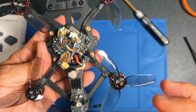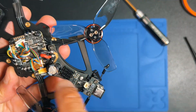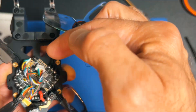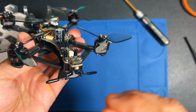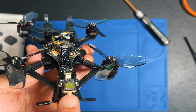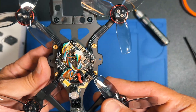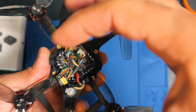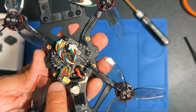This drone has something particular that some brands have started to do, which is to add this auxiliary board that helps move the USB to the back — you can see it here — so it's easy to access. It also gives you this button so that when you need to reboot the board or enter DFU mode, you can push it directly without having to open the drone, which is pretty good.